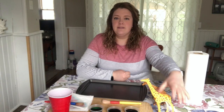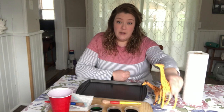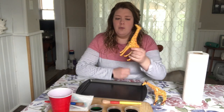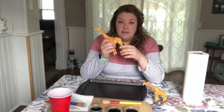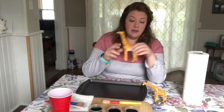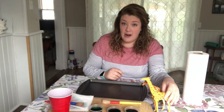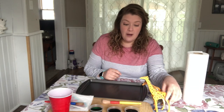I have my giraffes here because this science experiment has to do with giraffes. So what do giraffes have on their fur, friends? They have spots. We're going to make our own giraffe spots using water and colors and paper towels.